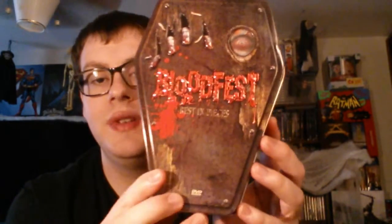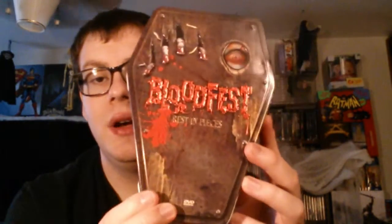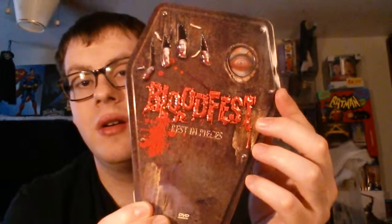Hey guys, I have another one to show you. I'm going to do a quick little overview of the Bloodfest Rest in Peace Coffin Tin set. Really cool. I love the eye — the eye wings actually has a lenticular thing going on there. Very cool.